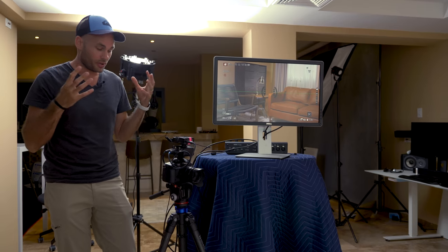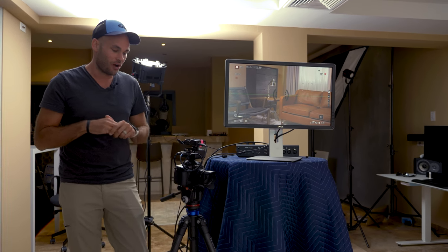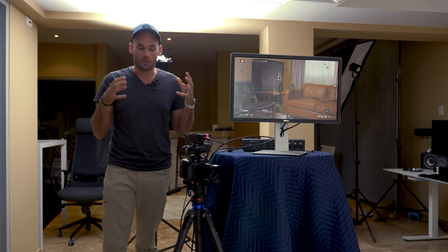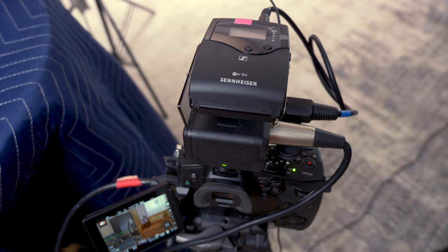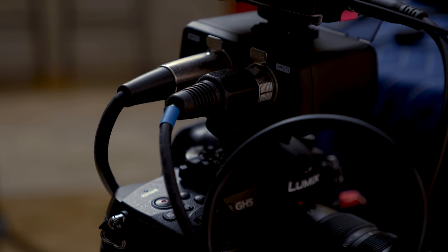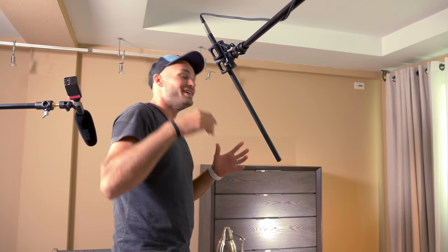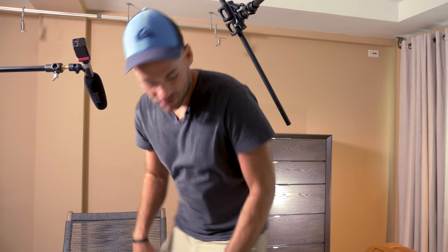Let's quickly talk about audio because that's been very confusing and complicated. We have an XLR cable running right down by your feet going directly into this camera, and it attaches to this Rode NTG8 shotgun microphone — Rode sent this over to us. It's gigantic and really cumbersome, but it sounds so good and it's incredibly directional. You can see how directional it is based on the length alone.